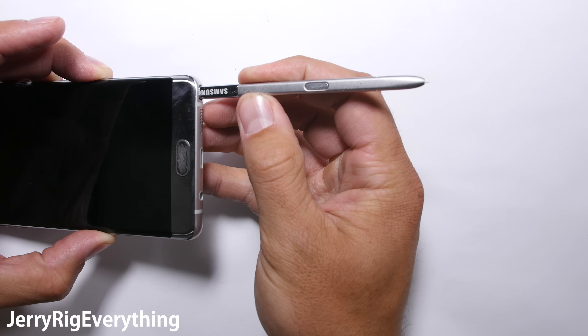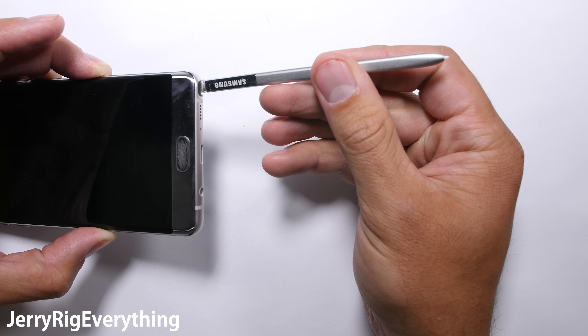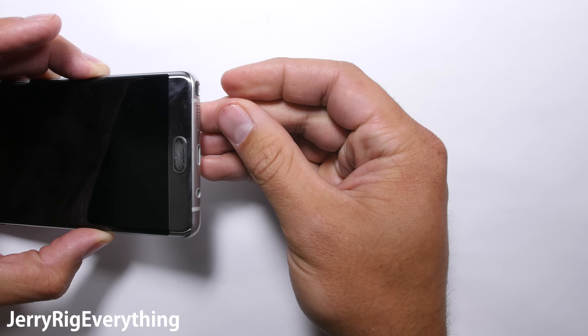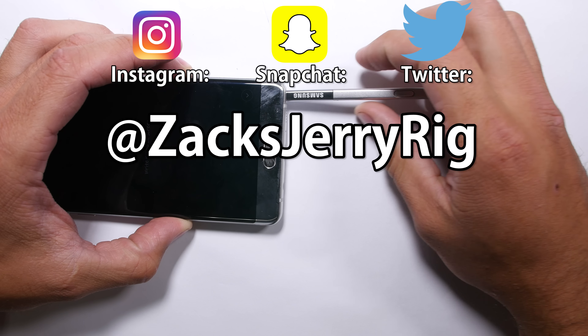If you're curious about the durability of the Galaxy Note 7, check out my previous video, and be on the lookout for my full teardown and waterproofing analysis videos, both of which are coming up in the very near future. Thanks for watching, hope to see you around.